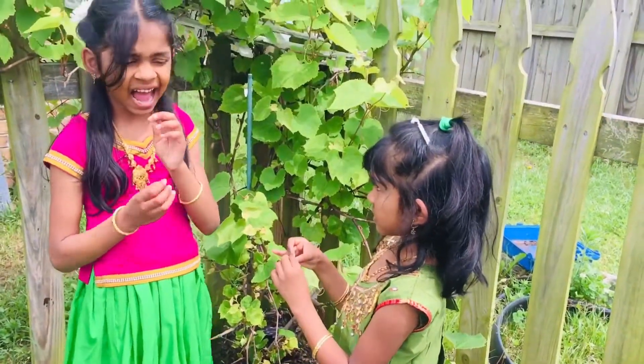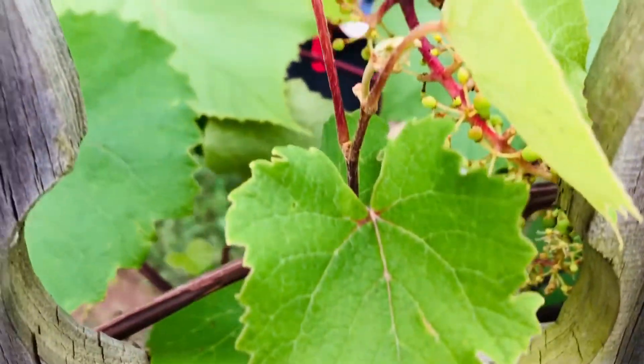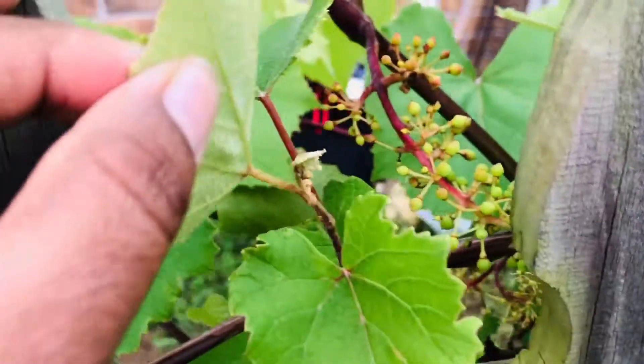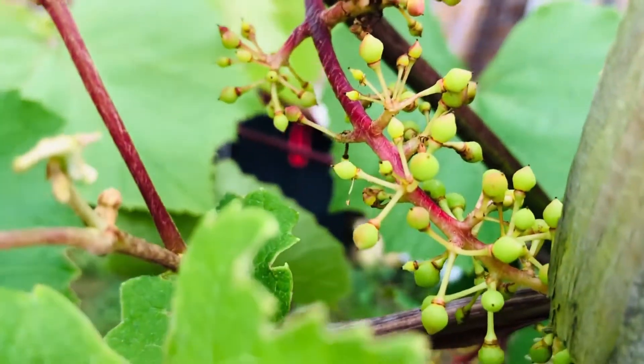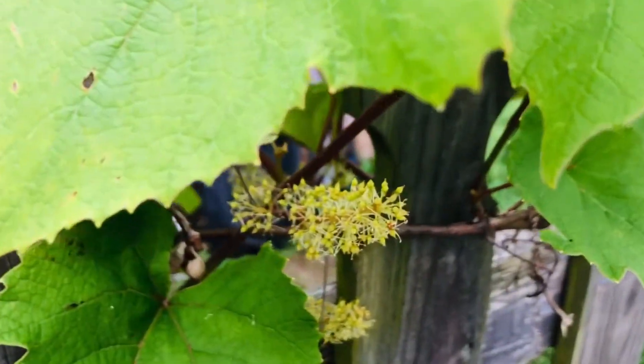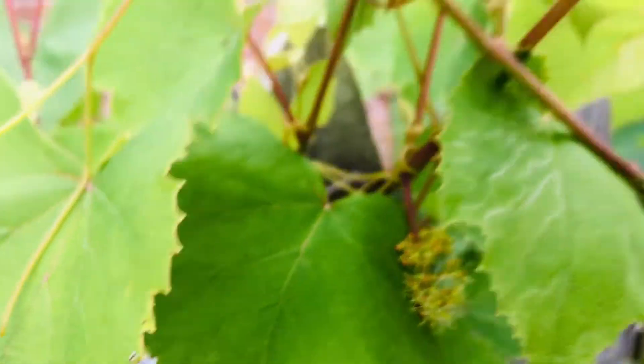Full grapes will come in another two months. We are just giving good compost and soil to the grape vine. This is the grape flower.